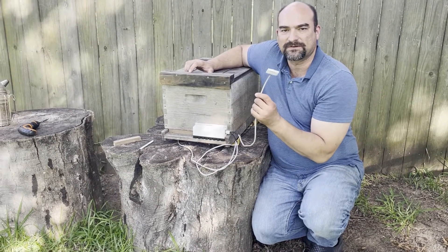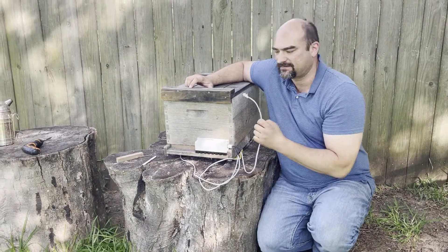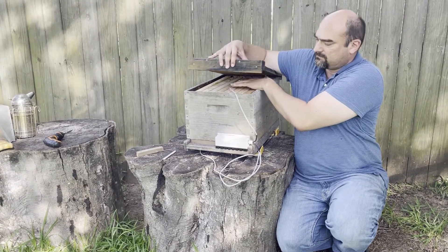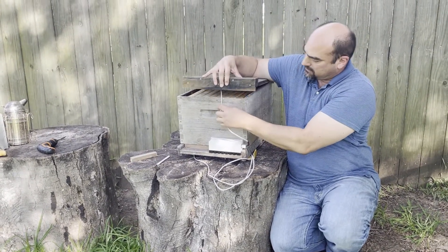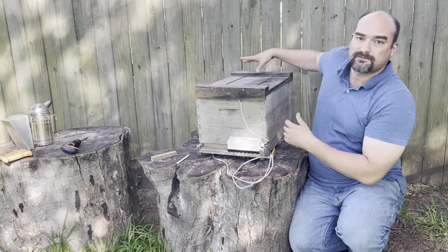Next step is to get your temperature sensor inside the hive. This is a temperature and relative humidity sensor. So you smoke the hive, you open it, put the sensor right in the middle, and close the hive. There you go — your Hive Genie is installed.